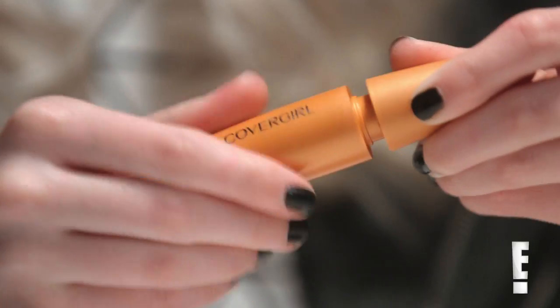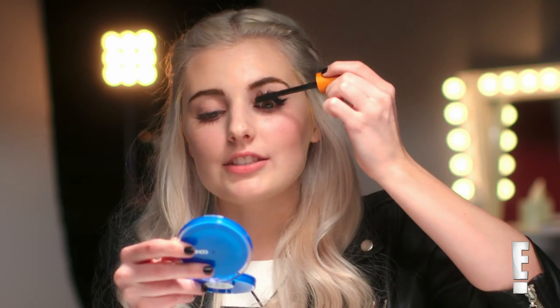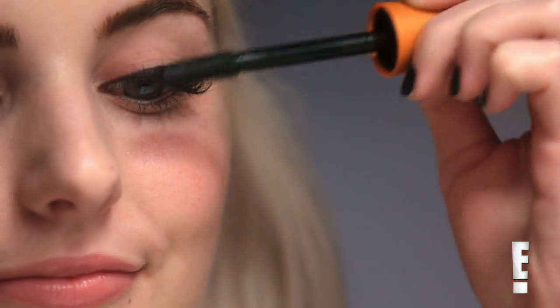I'm going to go ahead and take some of my Lash Blast Volume Mascara and put this on my upper and lower eyelashes. When I do a cat eye, I like to kind of brush my lashes to the side a little bit to help accentuate the wing.